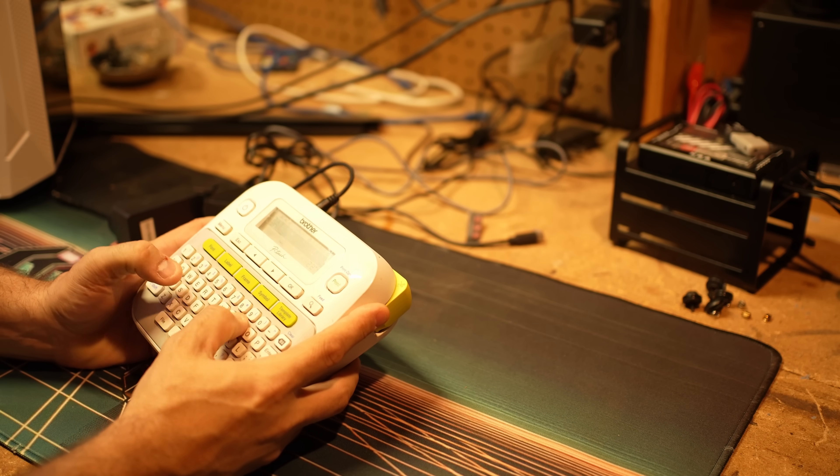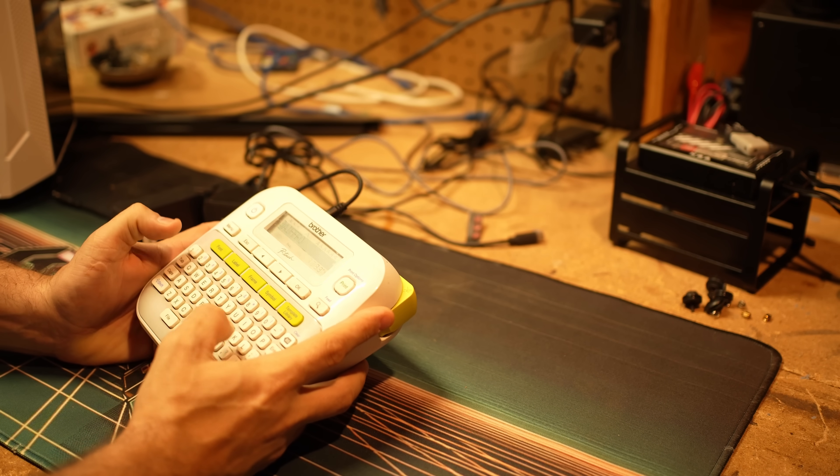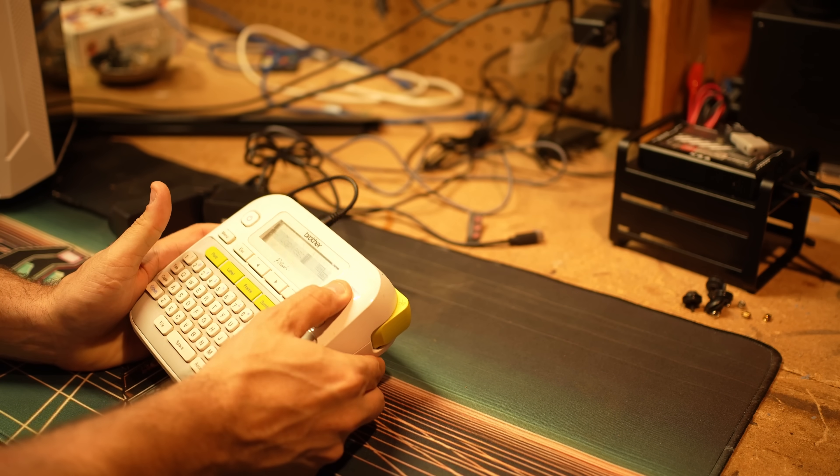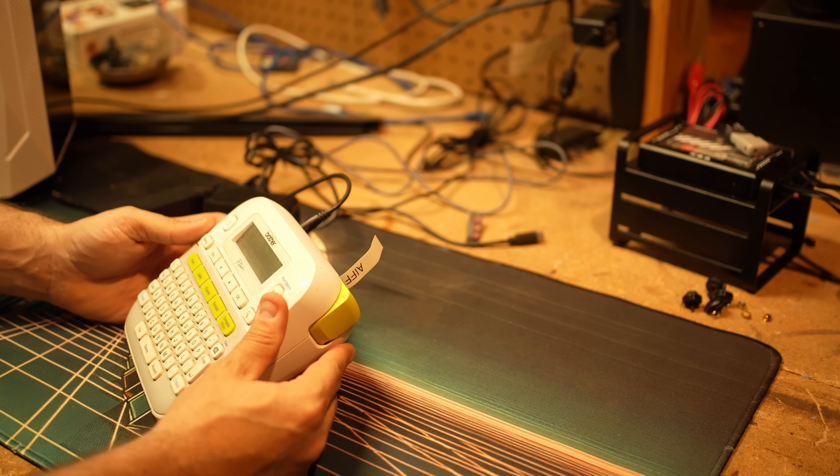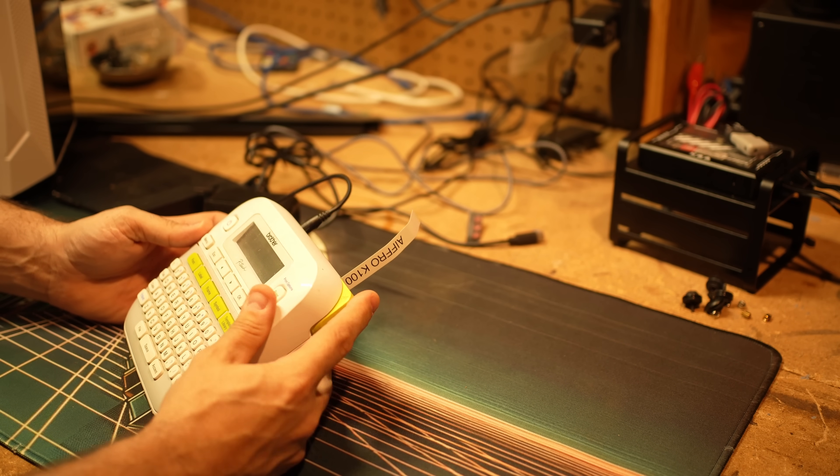Next up, believe it or not, is a label maker. Nothing like forgetting what plug connects to which device — which has totally never happened to me. I now label the cables that come with each unit after I get it set up and running. When you can identify each patch cable, port, and module at a glance, troubleshooting and reconfiguring becomes much faster. No more guesswork, accidental hop swaps, or plugging an overpowered plug into a device.